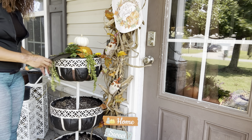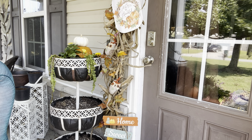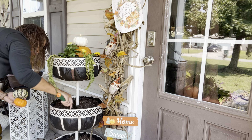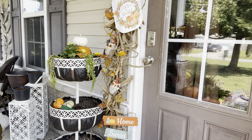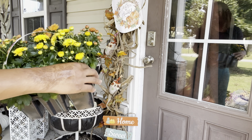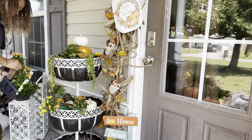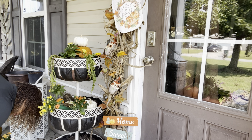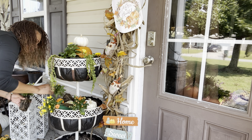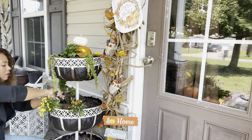Now I'm going to start on the second tier of our planter. I'm going to place my little pumpkins to figure out where I want to put the mums. For the second tier, I'm going to put in four mums — two yellow and two orange. Once I've figured out where I want to put them, I'll take out all the pumpkins and place my mums.